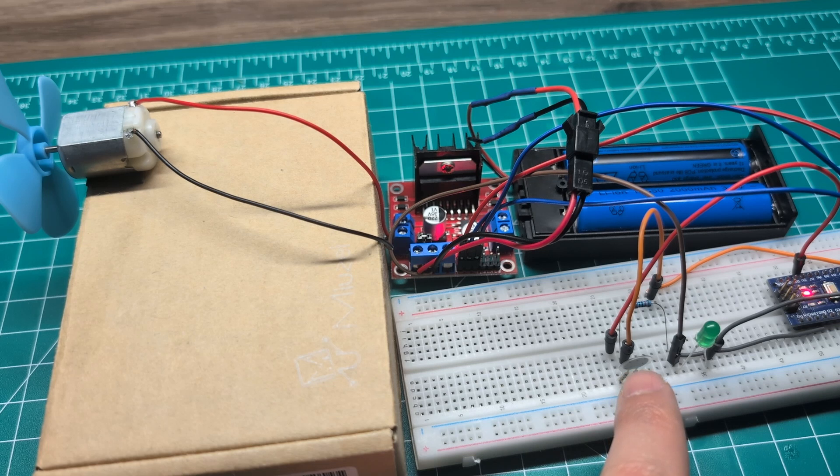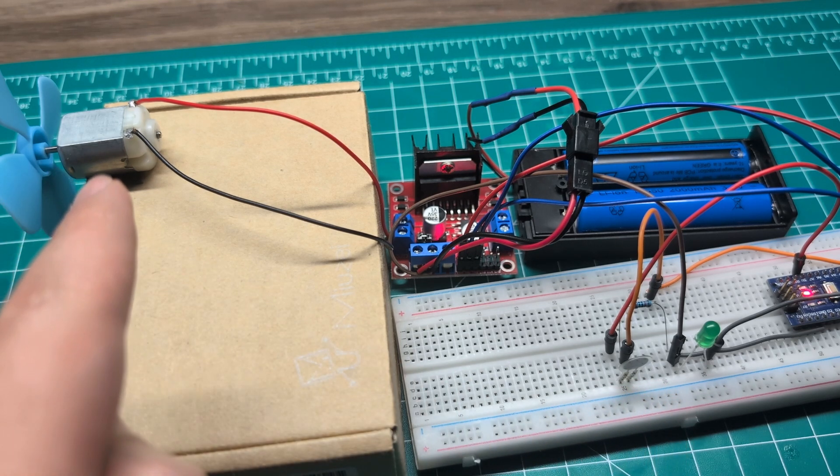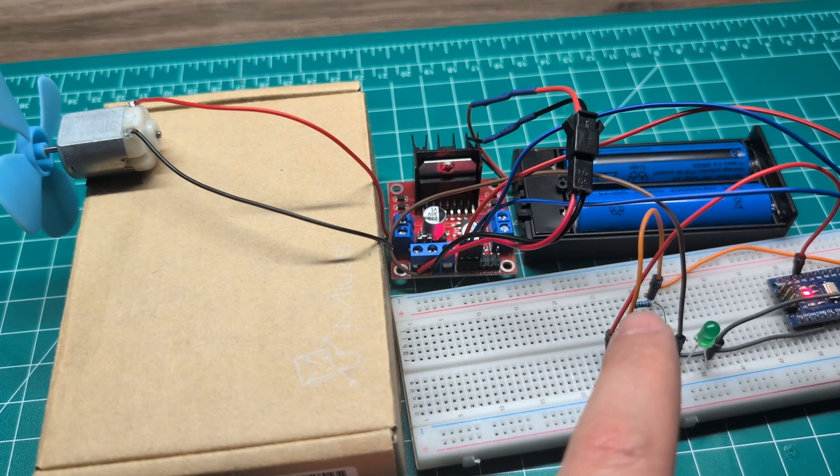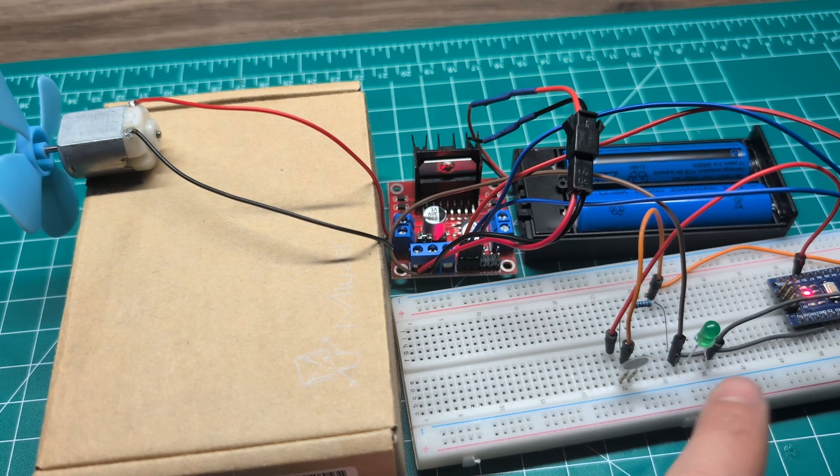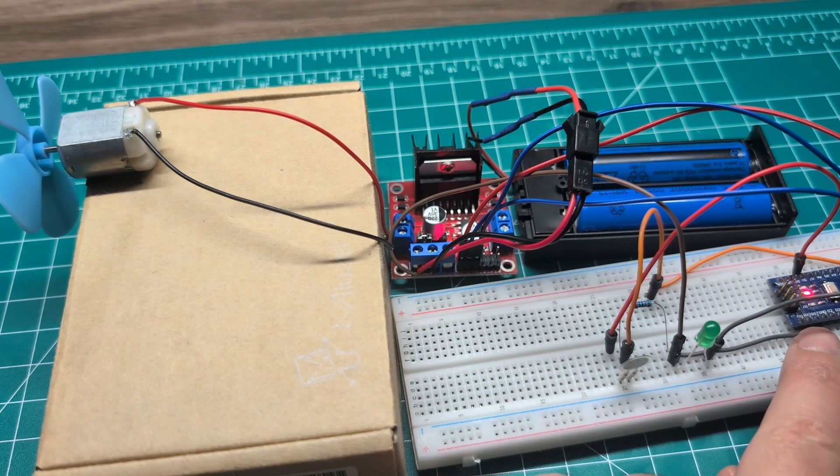Here I have an LED just to help with the demo, and this is our pressure sensor. I have a separate video explaining how the pressure sensor works. In this video we're going to use the pressure to control DC motor speed. Here I have a 10k resistor for the pressure sensor, and here is my Arduino Nano — you can use any Arduino or ESP32, anything that can generate pulse width modulation.